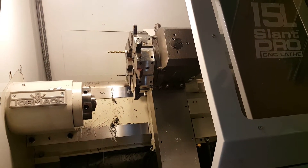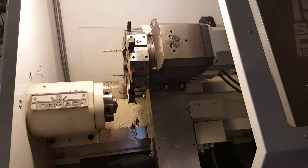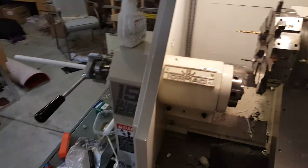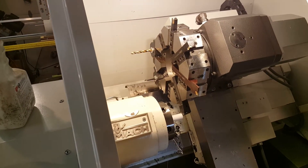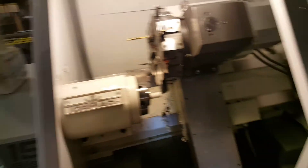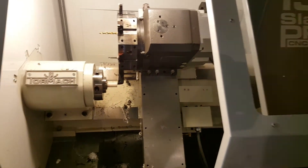It goes to the first tool and goes to 50 thousandths beyond where the part needs to be. So I just reach over here, open the collet, slide it out till it touches, close the collet, and cycle start again.